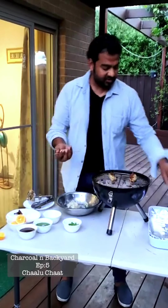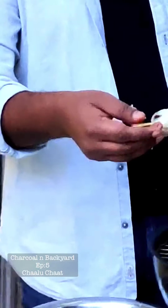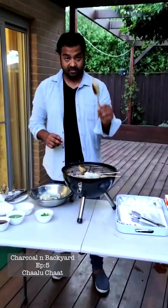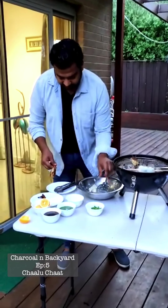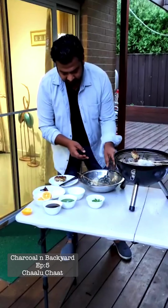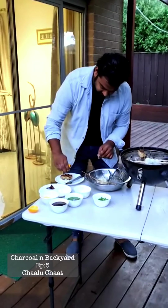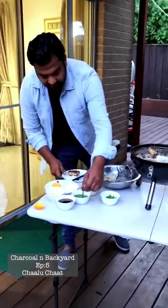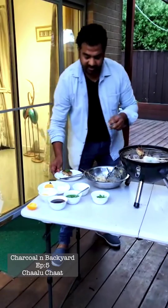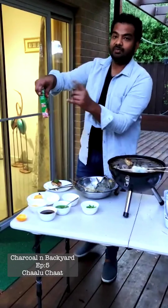There you go — a couple of skewers for support, and there it goes. I've already prepared some. The best way to have it: a little bit of lemon, a little bit of coriander chutney. If you don't know how to make it, just buy a bottle from an Indian grocery. And a chaat masala of any brand.